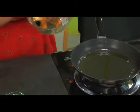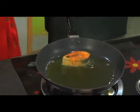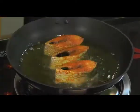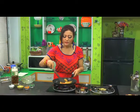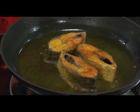Place marinated fish pieces in the oil. Be careful — fish pieces should not be deep fried. Both sides of the fish are shallow fried.